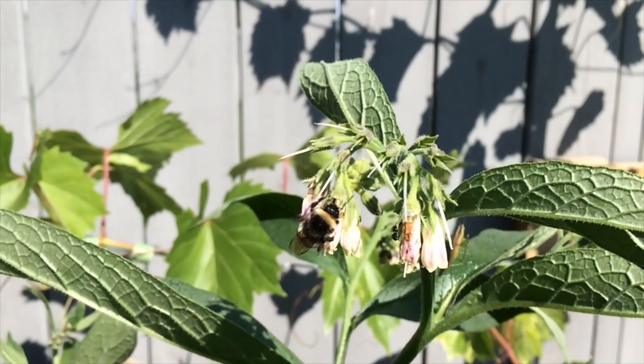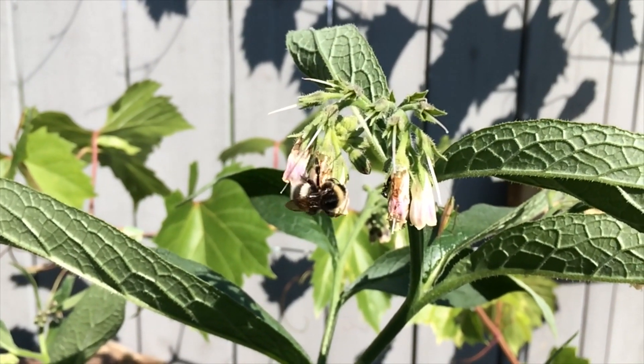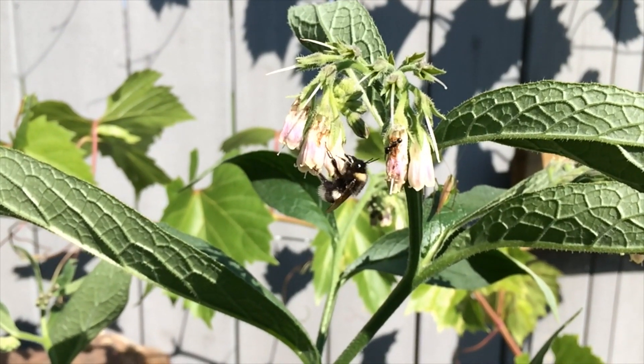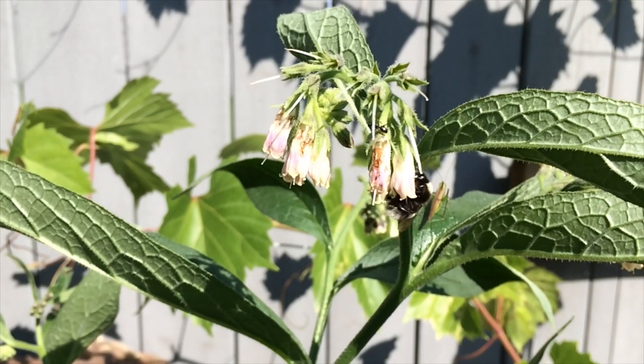I was first introduced to comfrey when a viewer gave me a plant. Comfrey is relatively easy to plant — simply plant the tuber, cover it with soil and it's likely to grow. If you have extra tubers or you're removing tubers from an area and don't want them anymore, it's very important to dispose of them correctly because they can re-root pretty well anywhere and grow in unintended locations. It's a good idea to remove the stem and the flower, as the flower will produce seeds that can germinate and become other plants, and the actual stem of the flower can also take root just like the tubers do, producing a new plant.